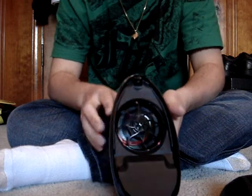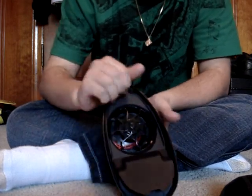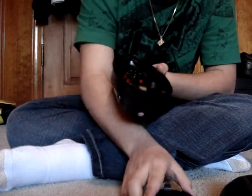Anyways, after that, there's this little plate right here that has to come up. All you do is push this part down, it comes right up. That easy.